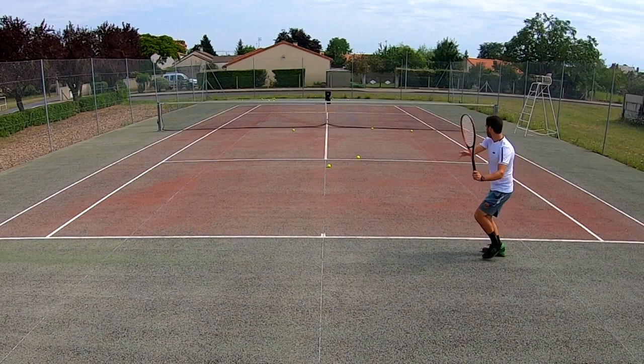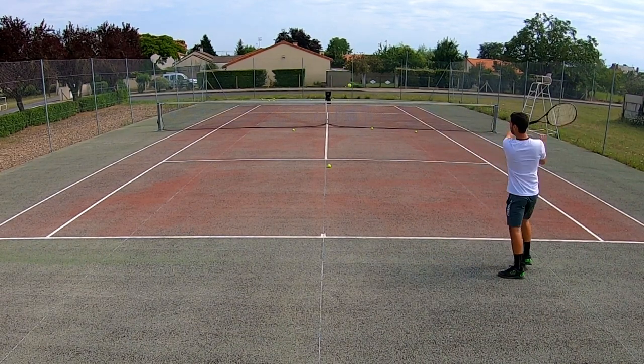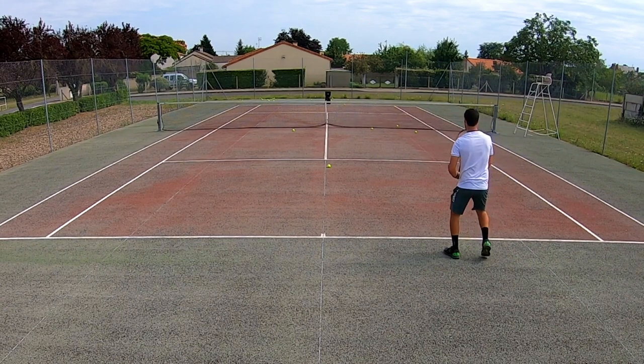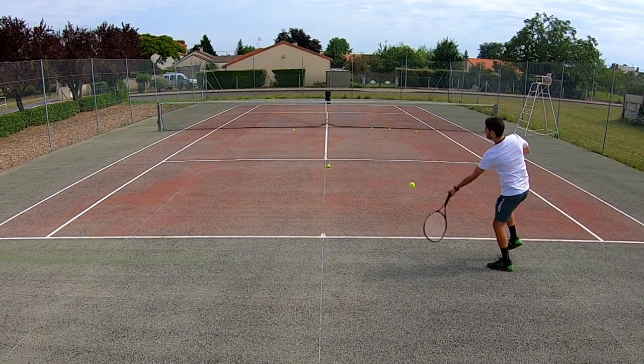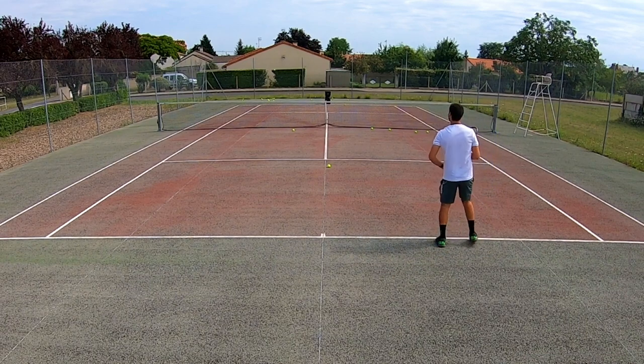First off, in terms of power and depth, I was able to get a good amount with both rackets. I did feel like it was a little easier to get that depth with my Diadem Elevate, but really not a big difference. In terms of control, however, the difference was definitely more apparent — it was significantly harder to control the ball.